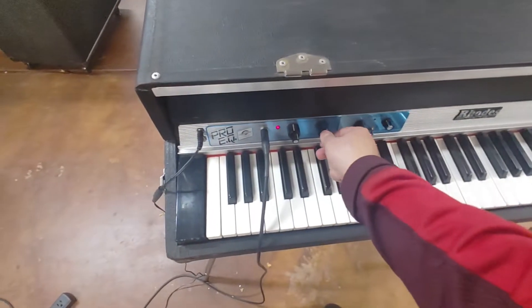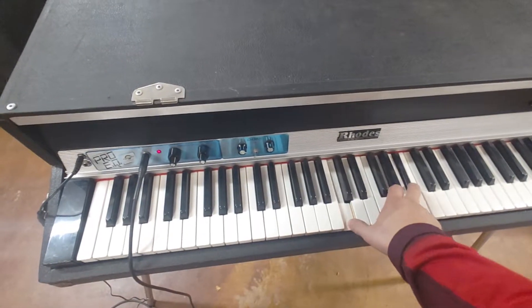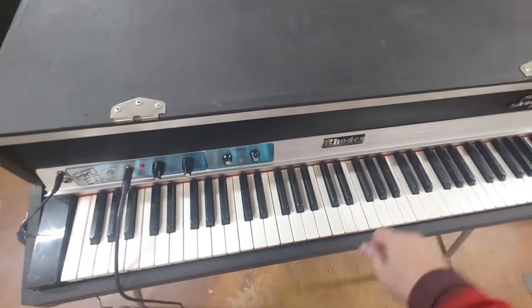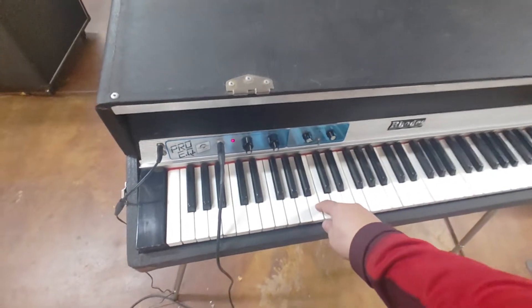And then if you want to, you can turn on the EQs. It gets super bright and super loud — got the bass boost and the treble boost.